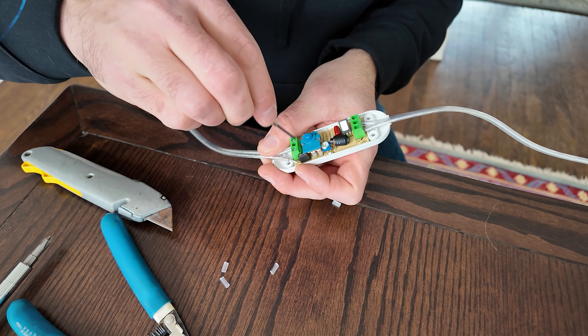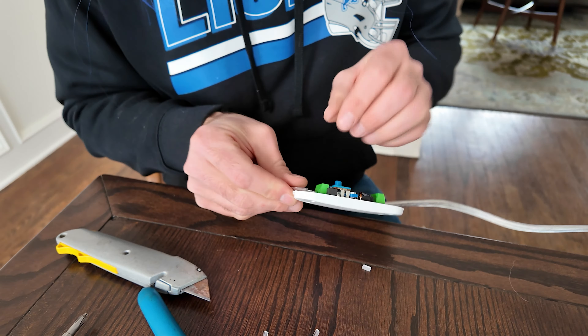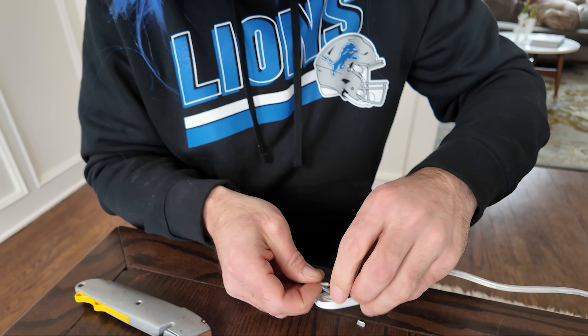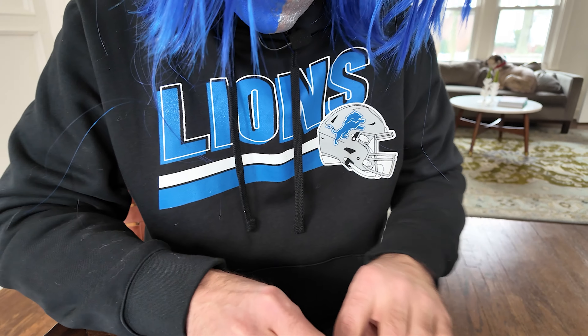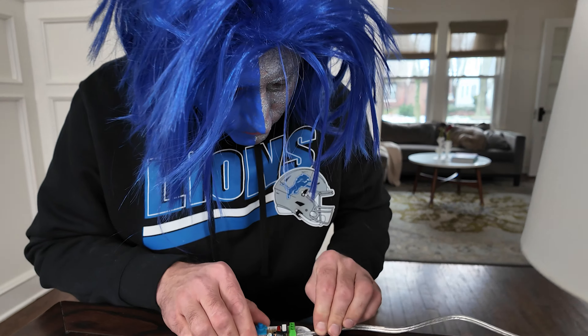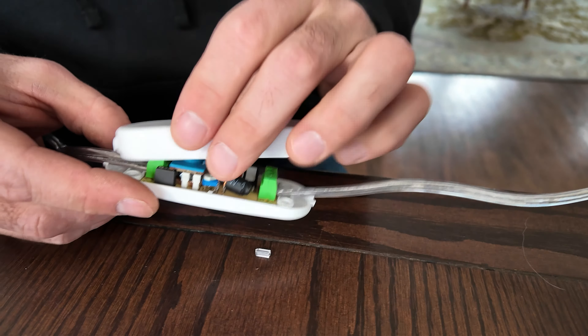Once inserted, tighten it with your Phillips — your little baby Phillips. Do the same for the other side, and insert your wire in the channel that is provided, that never seems to be the correct size.